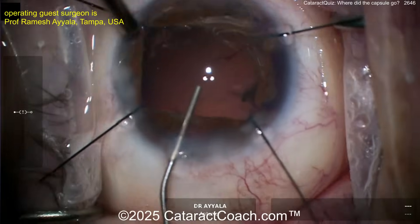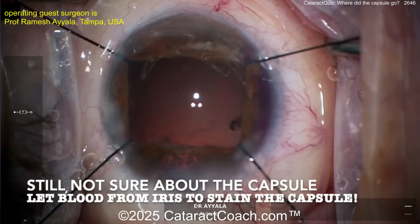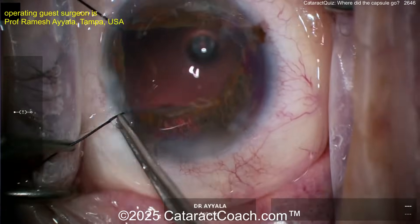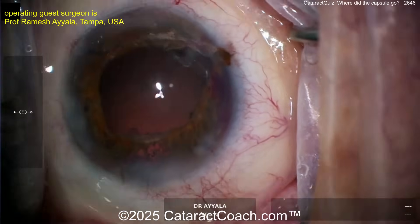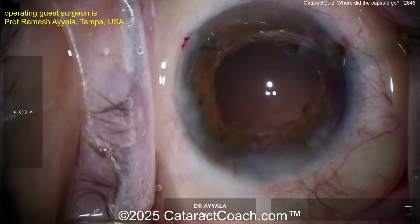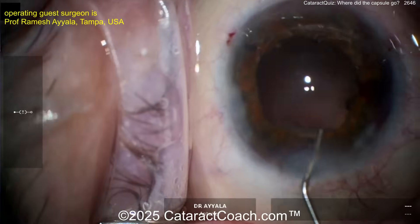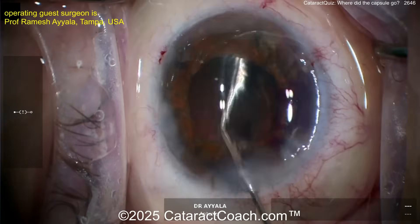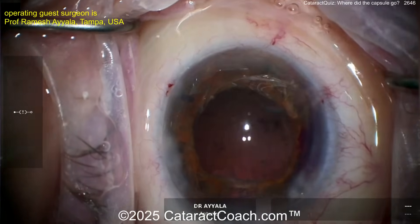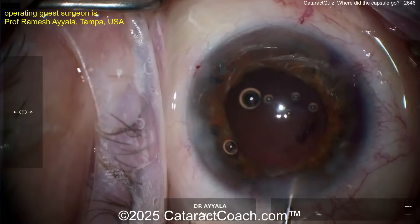Doesn't look like vitreous. Here comes a very intelligent move — I've never heard of this before. Now using some blood from the iris to stain the capsule. Look how smart this is — this is brilliant. Taking out the iris hooks, letting the iris come back down, getting a little bit of that blood on top of the iris and letting it seep down. Put a little visco to help push it out of the angle and let the blood flow down. There it is — now look. That tiny bit of blood can help stain and show the capsule. It's actually resting on the capsule, staining it — so now you know the bag is intact.